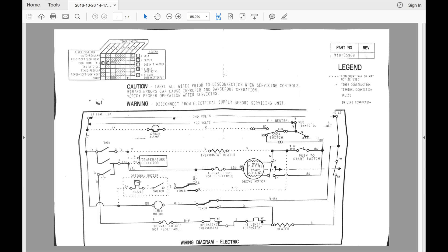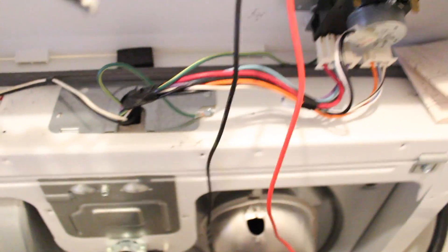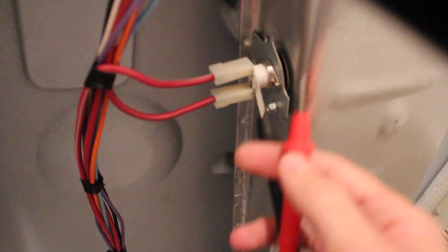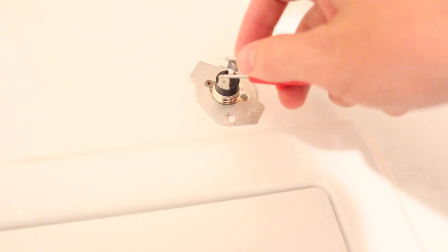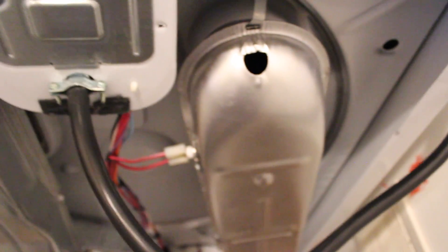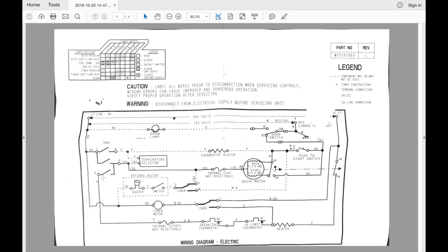I'll tell you now that I already fixed the problem, because when I looked at this the other night I did not have continuity across this thermostat here. Taking the meter to it — no continuity at room temperature. That is the bad thermostat. It was right here, a four-dollar part, super easy to fix — one screw, no big deal. It had the red and red-and-white wires going to it: this was the thermal cutoff, non-resettable thermostat.